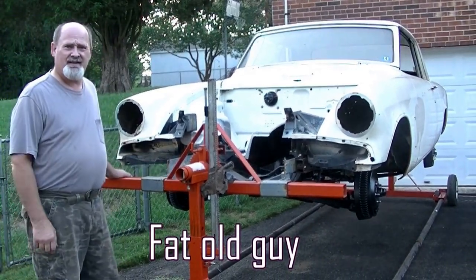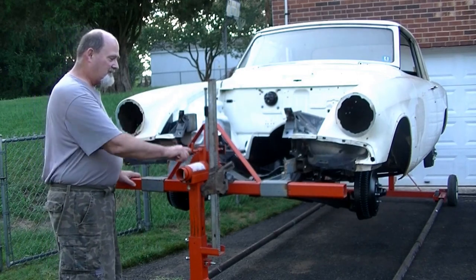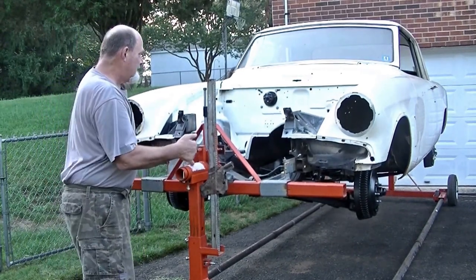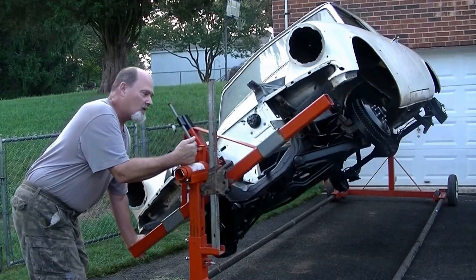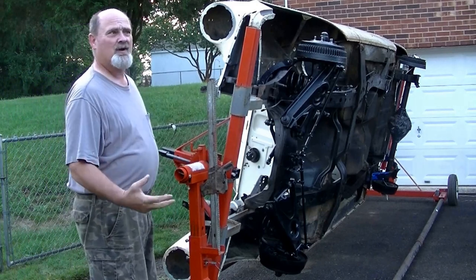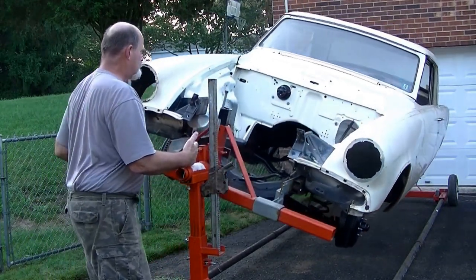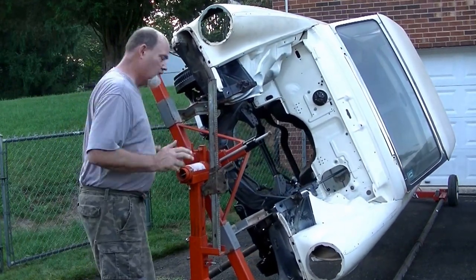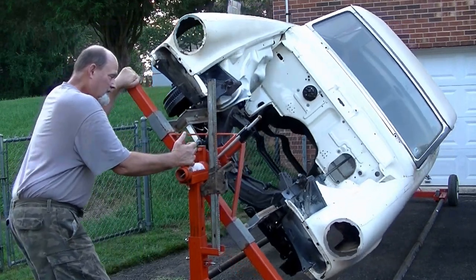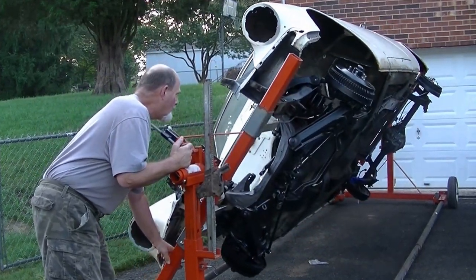I've had some questions about how easy this thing is to roll with the car up on it, so I decided a little video clip would show that. Basically, it's held in place by this sprocket and spring-loaded pin. You pull the pin, just roll the car, and then lock it into place. It's very easy once it's balanced — very simple, easy to do, really nice design.